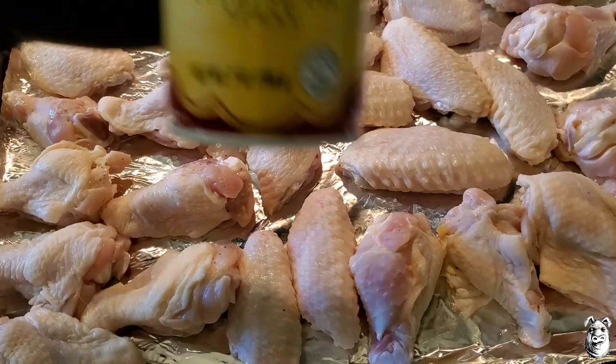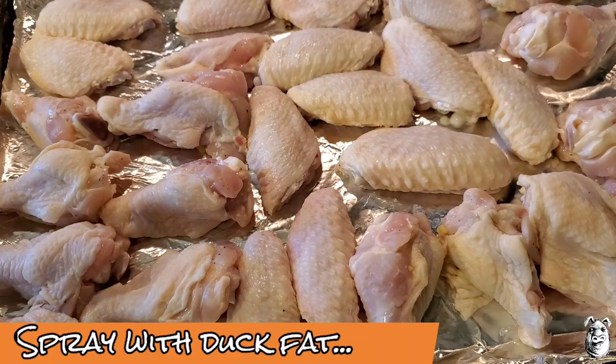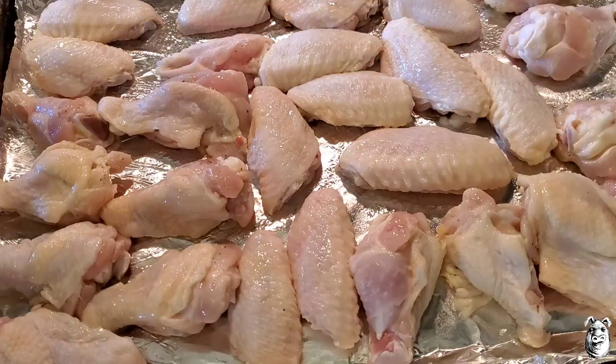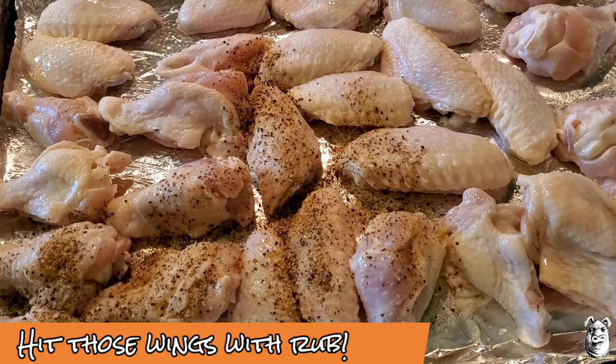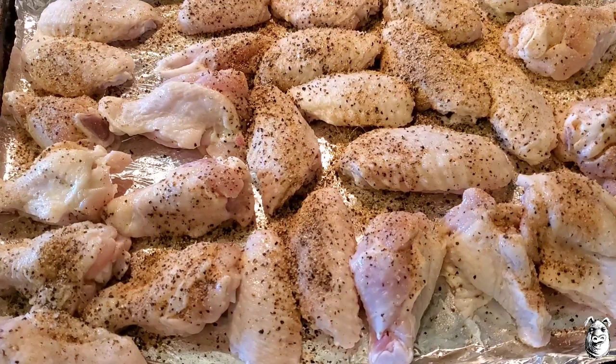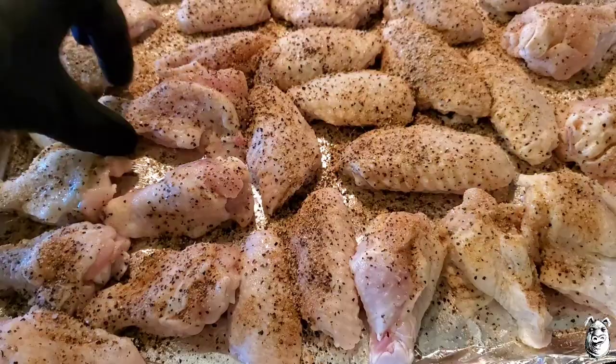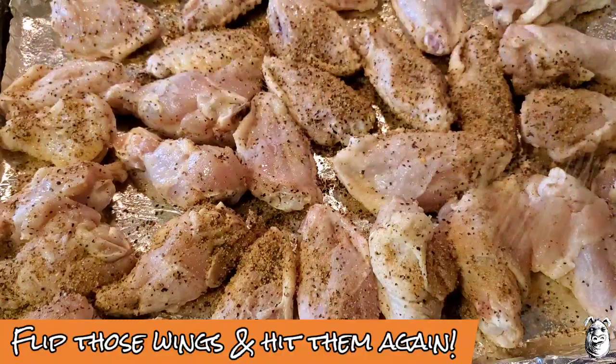We've got our wings — about almost three pounds. I did pull them out of the brine, rinse them off, and pat them dry. I'm going to be spraying them with some duck fat. Just hit them with a little bit of duck fat, then come back over with a little bit of our pastrami rub. I'm going to flip these over and let them chill out for a little while.